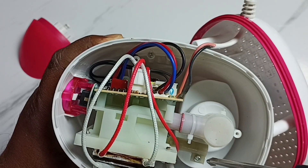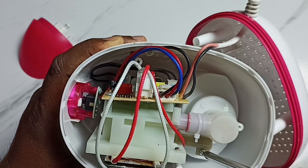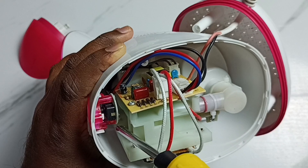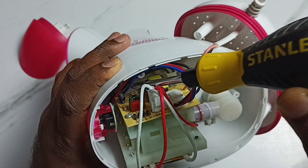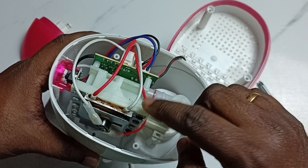We have to remove three more screws to take this mechanism outside. This is one screw, then here you can see another one, and the third one on this side. Let me remove them — done. Now let me take off this mechanism.